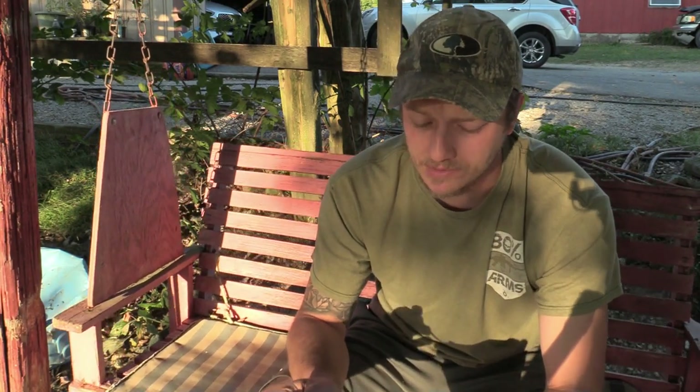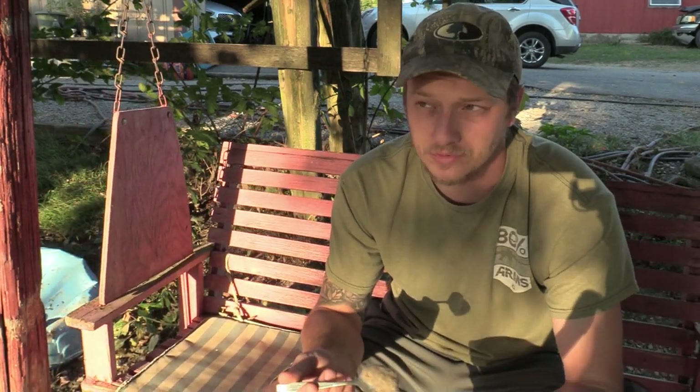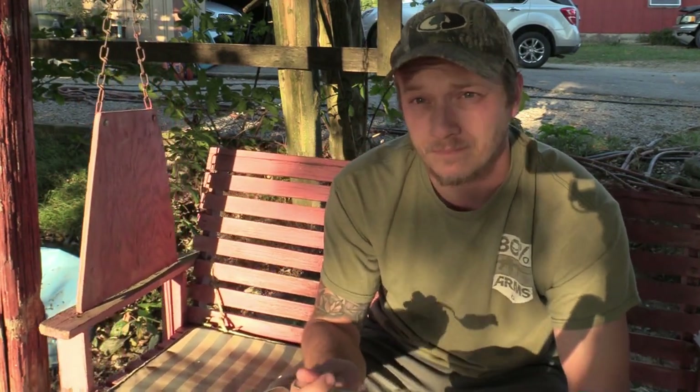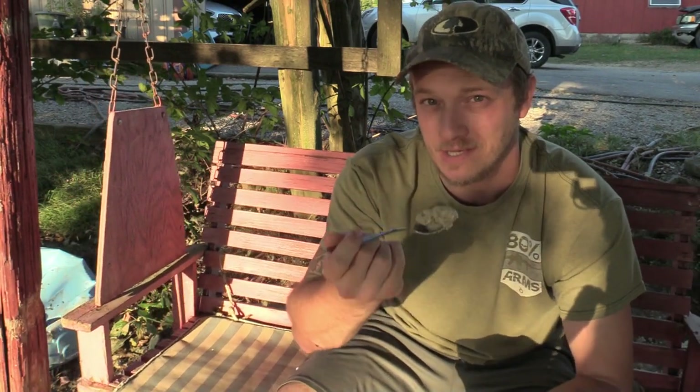This is squirrel and dumplings from the squirrel I got the other day. Very good. It's really great for cooler days, cold days when you want something hearty. This is something that's going to warm up your body, warm up your soul. This is a classic recipe and it's extremely good. Thank you all so much for watching the Explorer Hunt. My name is Jeff — hope you guys have a good one.